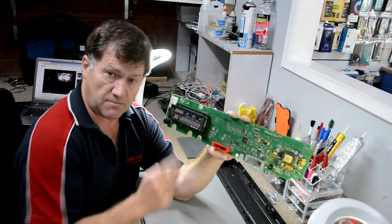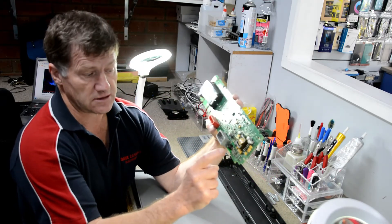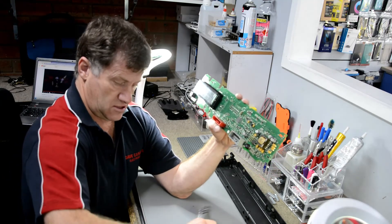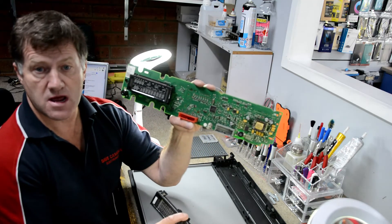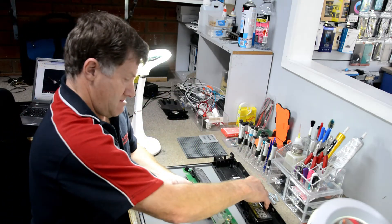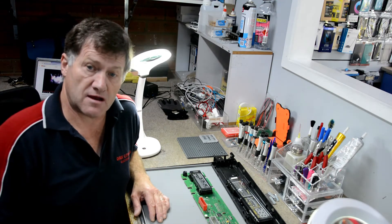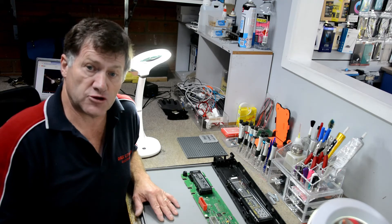Obviously the only problem was just that capacitor and the fuse. What I've got to do now is solder this back in and we're up and running. Don't forget to subscribe, and hopefully we'll have a new video uploaded shortly. Thank you.